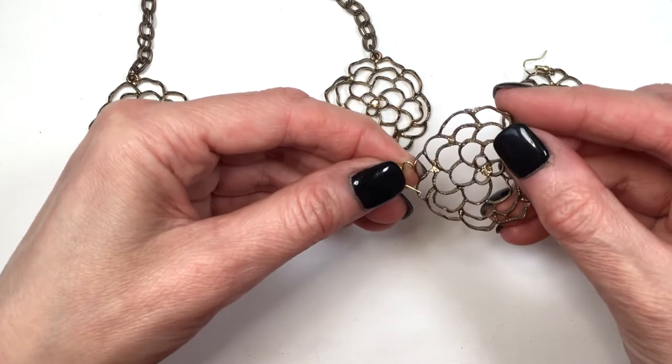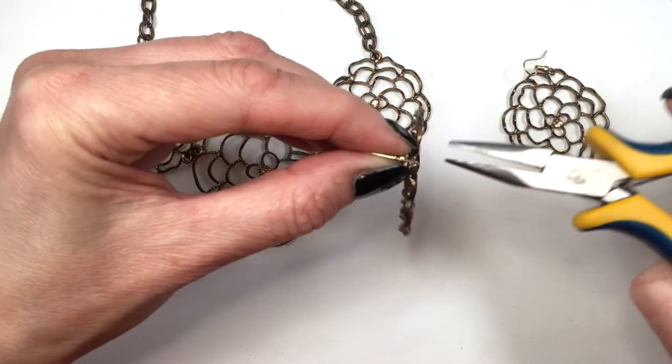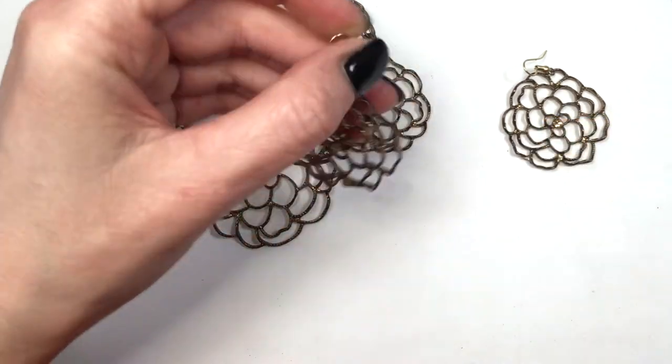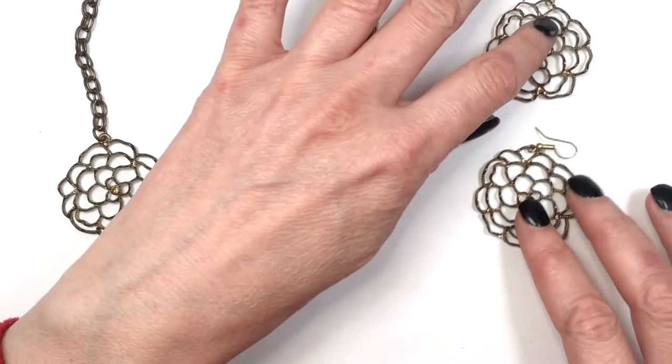Then I used these ear wires, opening them with my pliers, placing my flower in there and then just closing it. This is going to depend on the charm that you're left with. Mine was easy because this is a hollow flower, but you may need to use eye pins, jump rings, or anything like that. And this is pretty much what the end result of this one looks like.